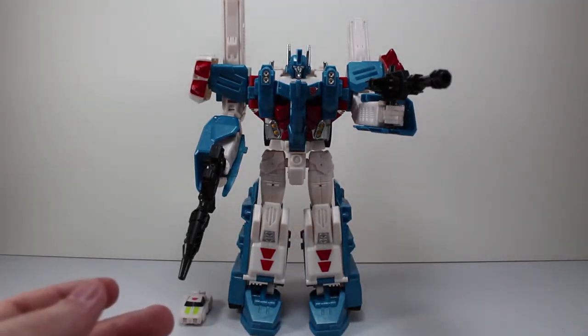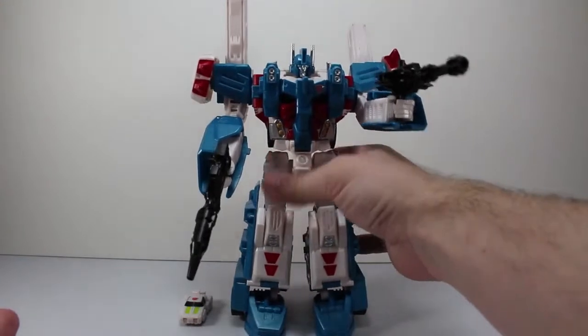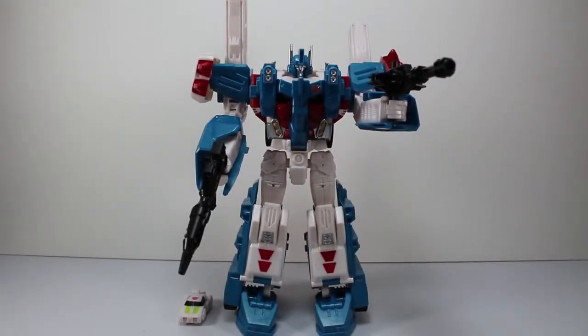I really do like how Hasbro is doing the instructions now, because I can actually refold these and put these off to the side and keep them nice if I want to keep them. Bravo to Hasbro for finally figuring out how they should give us instructions. Here is Ultra Magnus, before we get into his articulation.